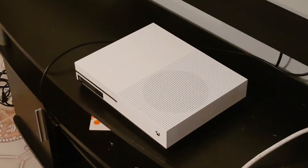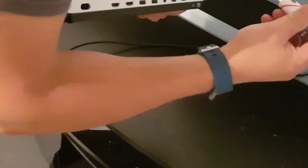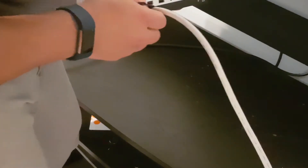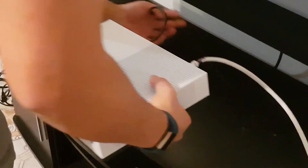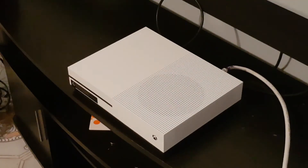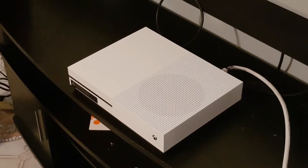Alright guys, I just unboxed everything and I'm about to do the setup — plugins and everything like that. Here we go: got my HDMI cable, my optical fiber cable — or fiber optical cable, whatever you call it — and my power cable. So let the setup begin. Plugging in the 4K HDMI into the TV, then the optical cable to the optical port.